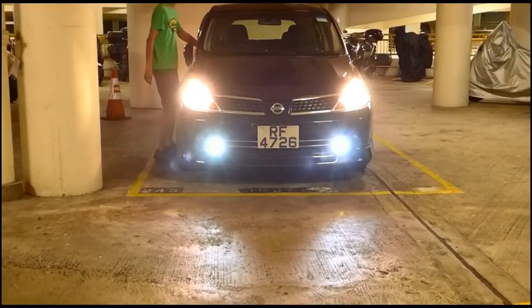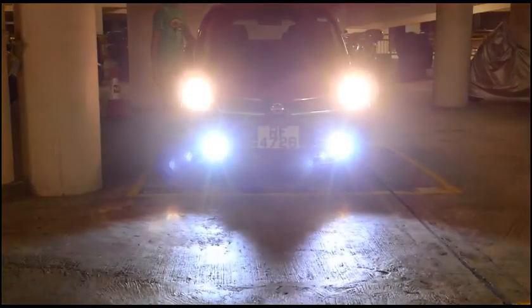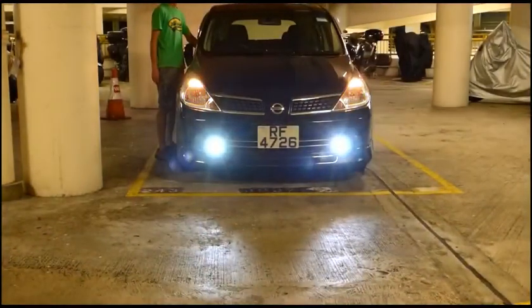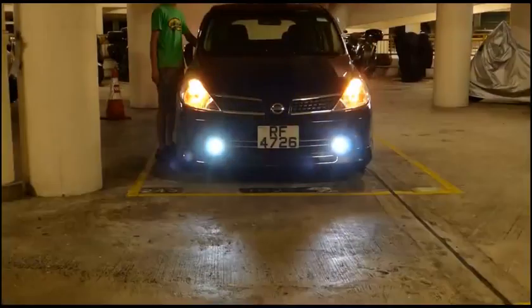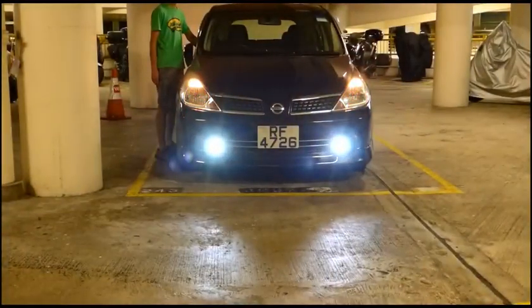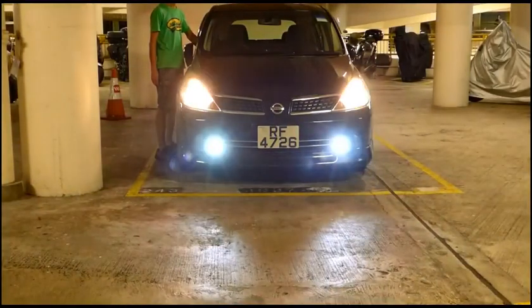I am going to turn on the high beam so the LED light will be in full power. Now turn it back to normal. In this setting you can use the LED light at lower output to go up the low beam of the car for daily riding.